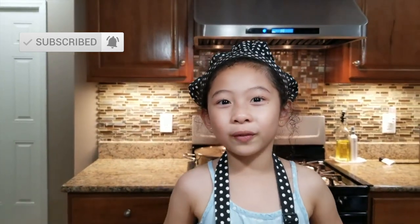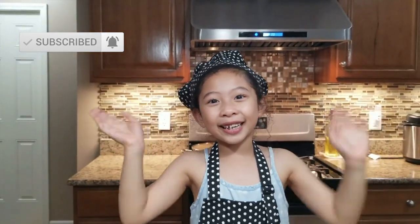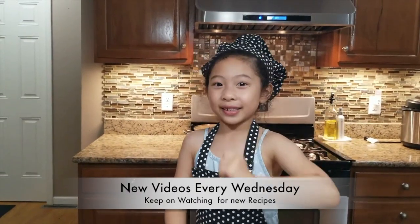For more tasty videos like this, don't forget to subscribe or click the notification bell for more videos. Happy cooking! Watch out for my new videos every Wednesday. Thank you for watching. Keep safe everyone!